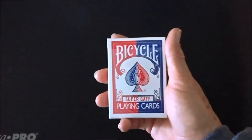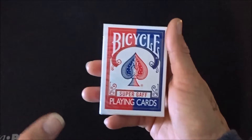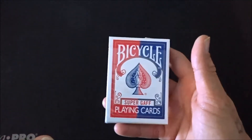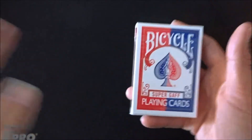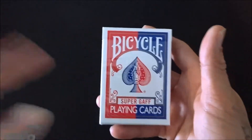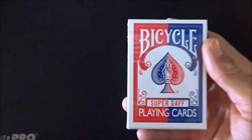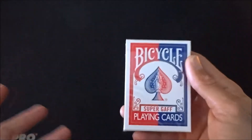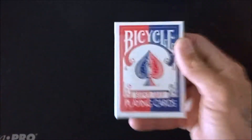What's up guys? Welcome back. Sorry I've been a little absent — I've got a lot of things going on, but trust me, good things are coming. Today: the Super Gaff Deck. A lot of people have been requesting a Gaff Deck review. A lot of people don't know about them. Here it is.